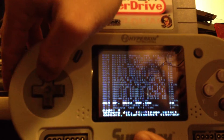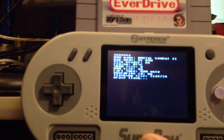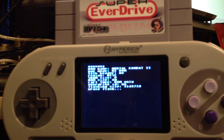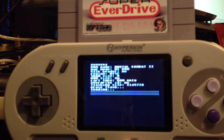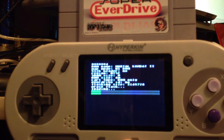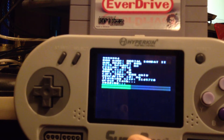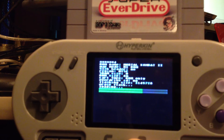Alright, let's play Mortal Kombat. Seems to be loading up fine. I had heard that with the first versions of these Superboys, the EverDrive carts and some other carts weren't compatible.